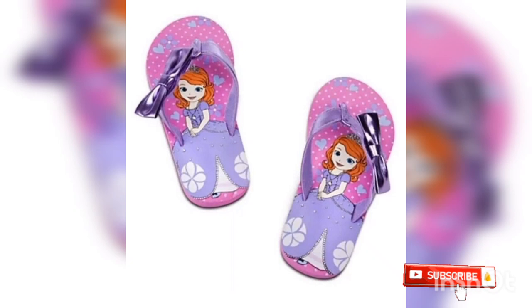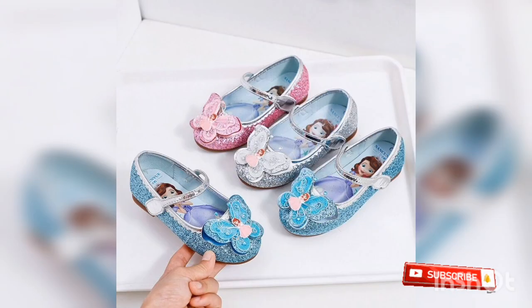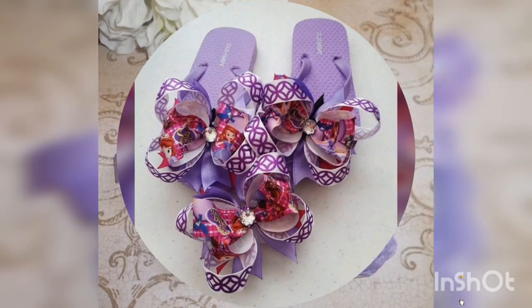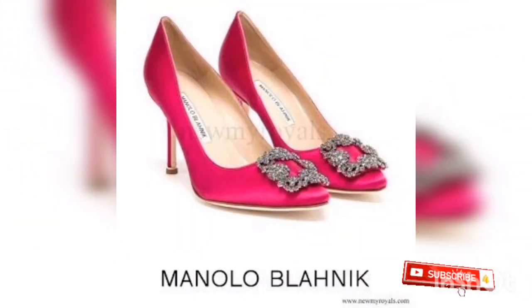Princess Sofia's shoes ideas. In the amazing beautiful style, Princess Sofia's shoes for kids, for baby girls, for child girls, for swims, for heels. There are different styles and different styles.